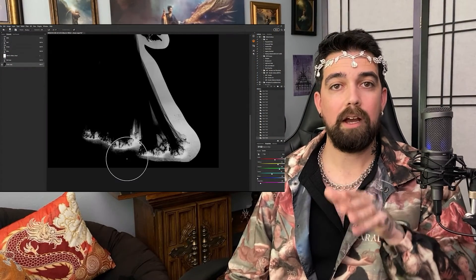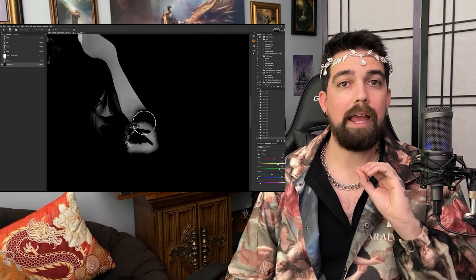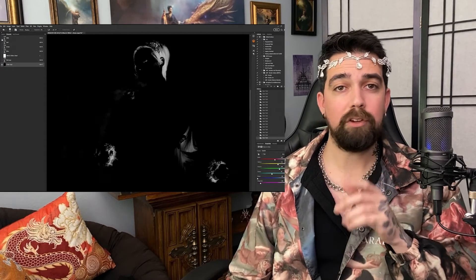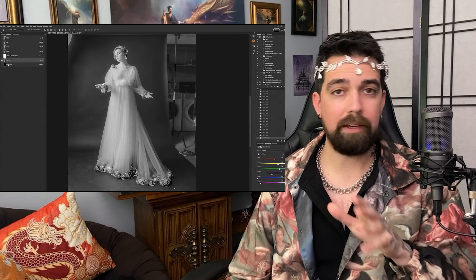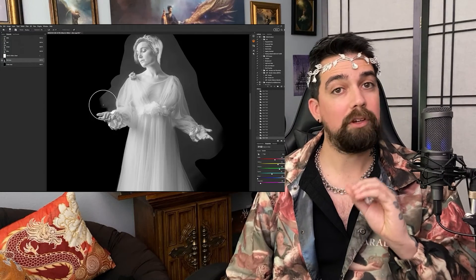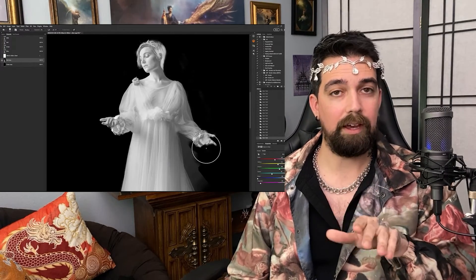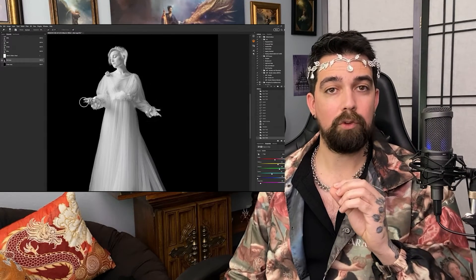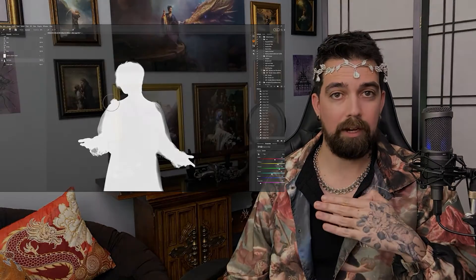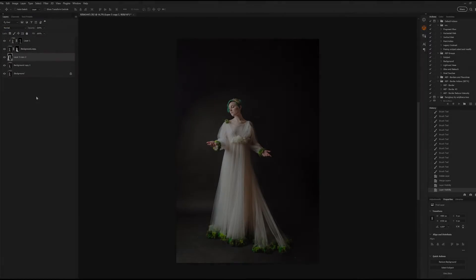One quick note: the subject in this image has already been cut out from the background through a method called alpha channel masking. You don't have to do this specifically — you can use Select Subject and duplicate the layer — but you do need your subject separated from the background inside of Photoshop in order for this tutorial to work, because we will be working behind the subject layer but in front of the background layer.